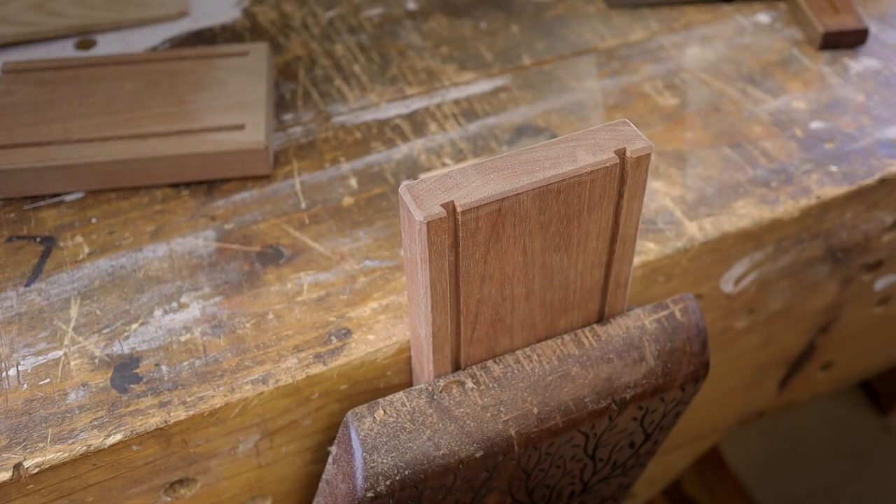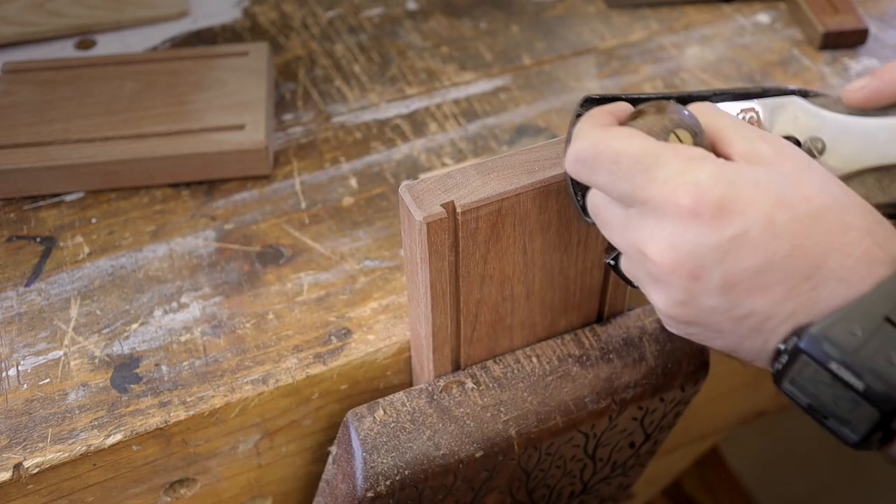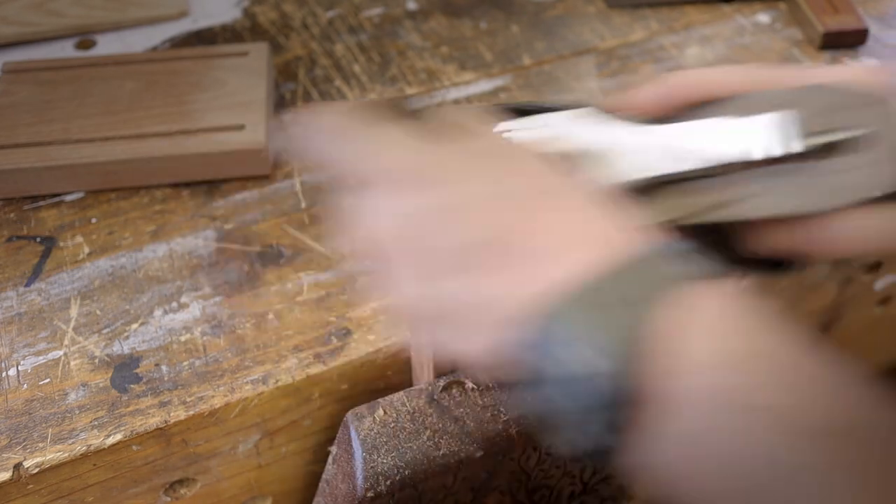I'm not going to go all out on decoration on this project — I'm going to keep it sort of modern — so I'm just adding a chamfer on the front and back, or on all sides, of the side pieces.